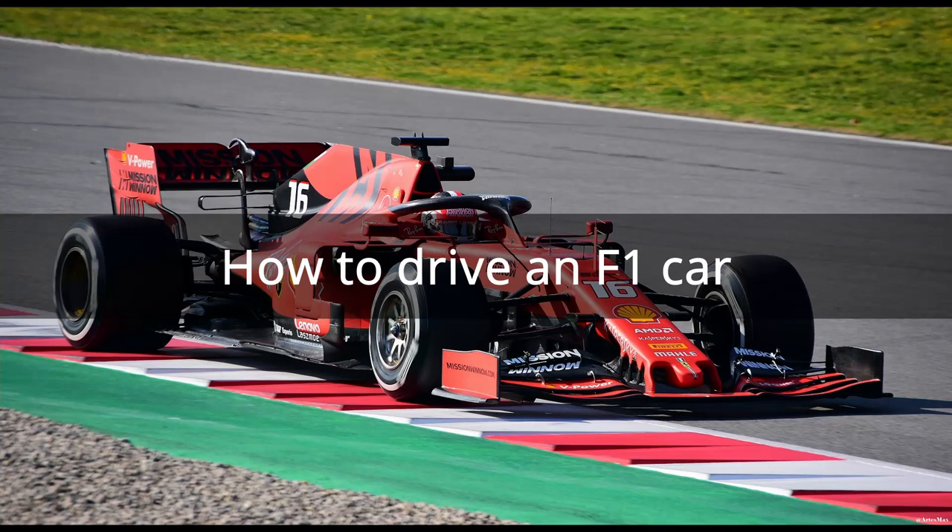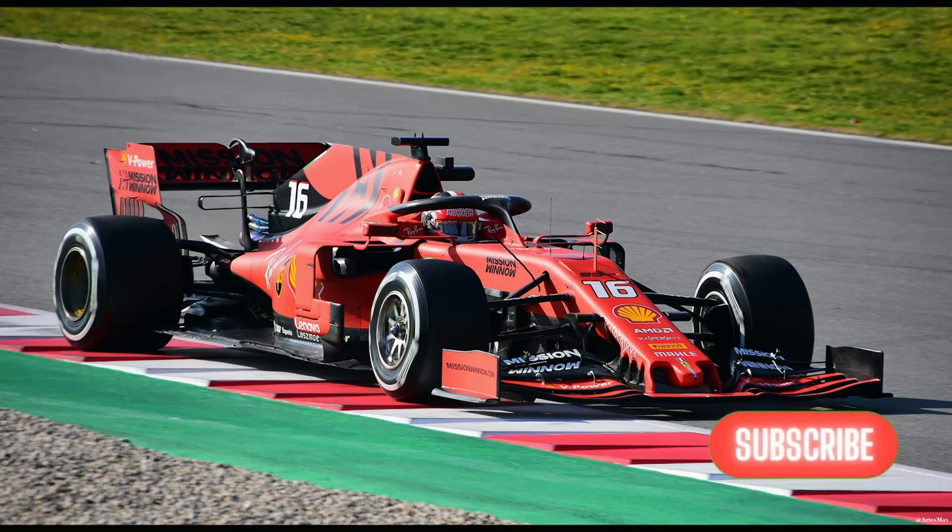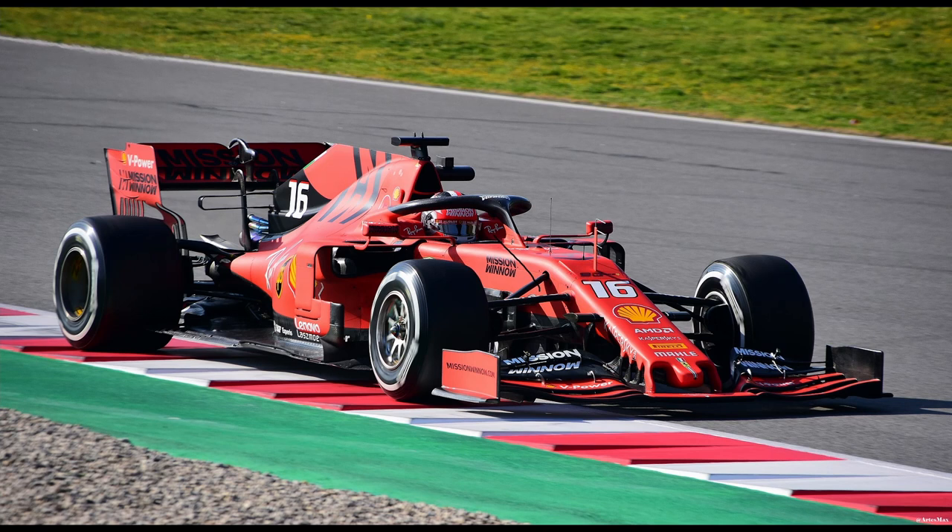A Formula One car is one of the most complicated machines in the world. You need a team of engineers to start it and bring it up to the optimum heat to run correctly, and you need a driver who knows how to keep it running and tame its incredible power to go around a twisty and turny circuit. So, let's say you have an F1 car at your disposal and a team of engineers who know exactly what needs to be done to get the car up and running. Here is how to drive an F1 car during an F1 race.